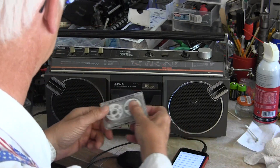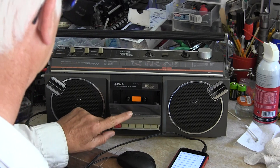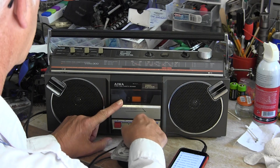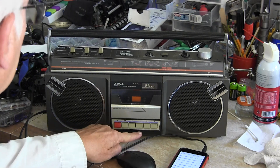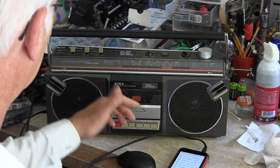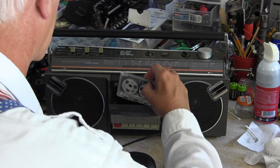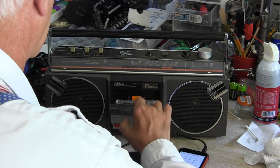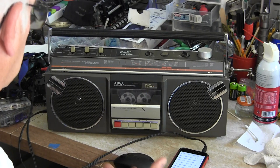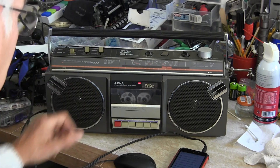The cassette deck: this is stopped, that's fast forward, play, and rewind. If you hit fast forward, it kicks out. If you hit rewind, it kicks out. But if you hit play, the heads come up and it plays. Put a cassette in — if you hit fast forward, nothing. If you hit rewind, nothing. But if you hit play and put it back on tape, that sounds right.